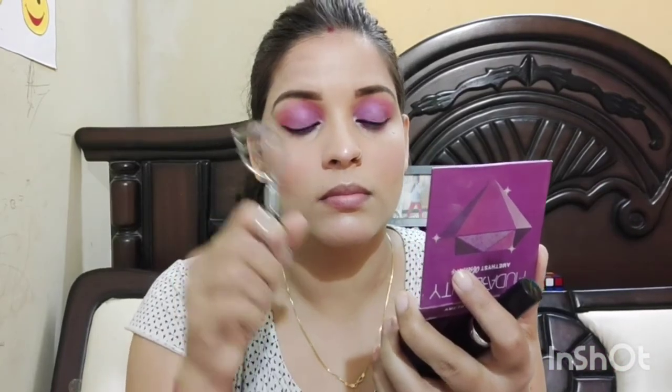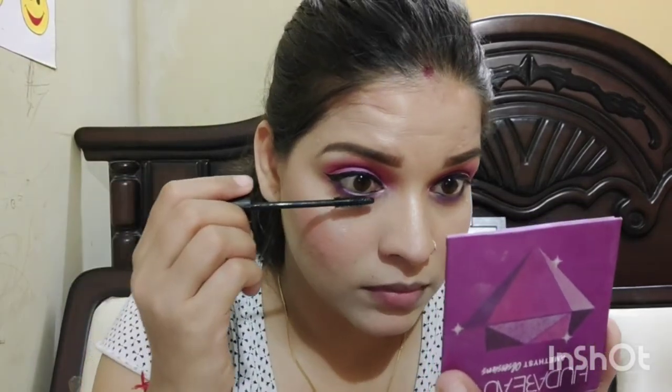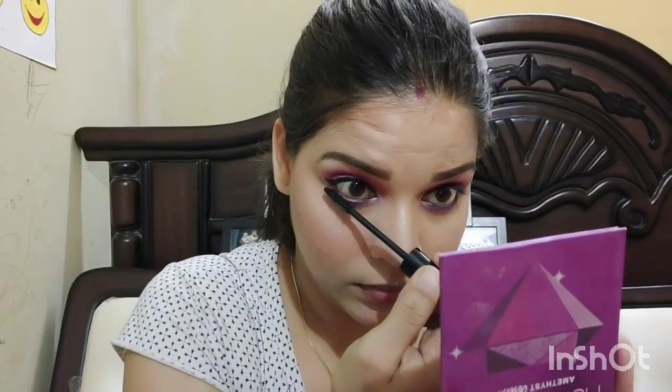I am applying lashes now. If you haven't seen the eye makeup, it looks something like that — you can tell me if it is the same or not. Next, I have applied mascara, and after mascara I have taken this glimmer lipstick — I will mention the shade. This is my final look. I hope you guys look good, almost like that. If you like this video, please like and share, and I will see you in my next video.